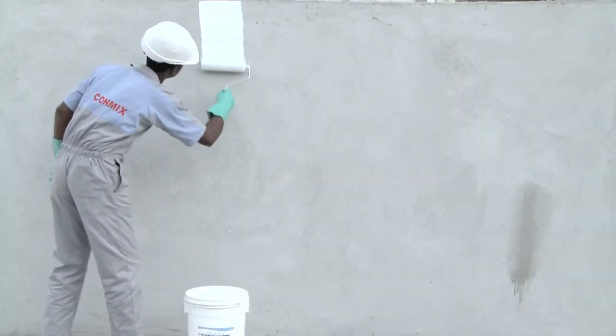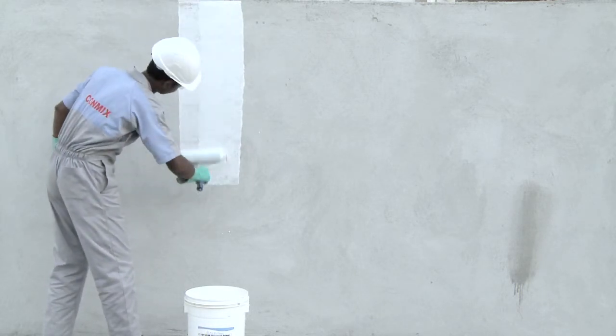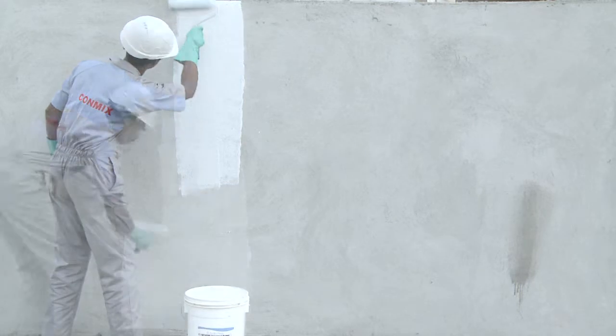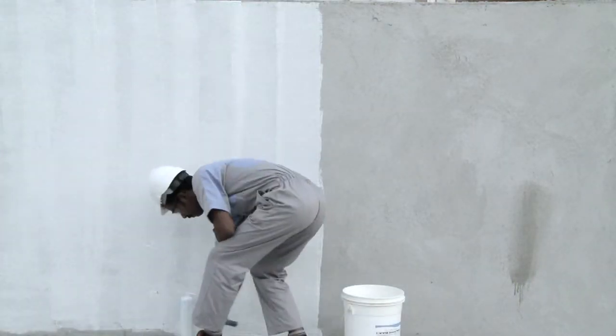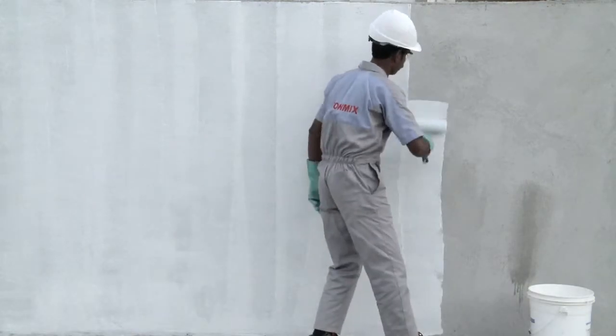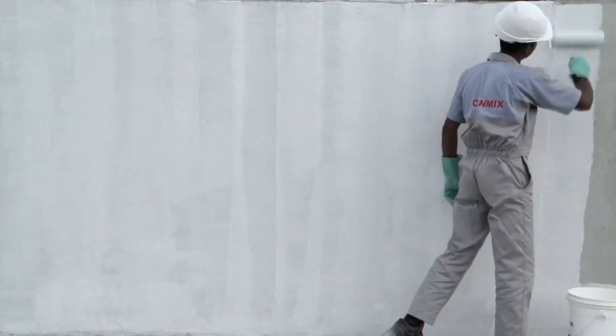The surface on which Roll Deco has to be applied must thoroughly be cleaned and primed using the recommended primer from the Contextra range. Primer is applied with a roller or brush. Roll Deco has to be applied between 6 to 24 hours after the application of primer.